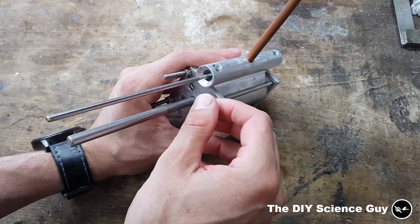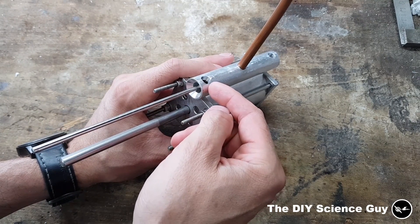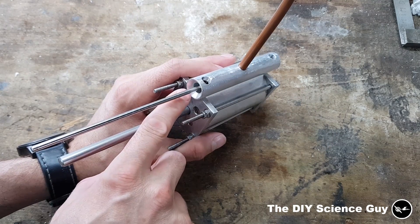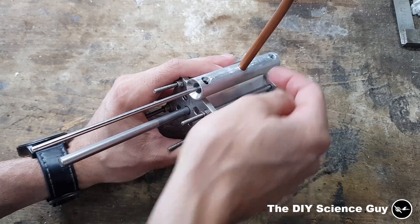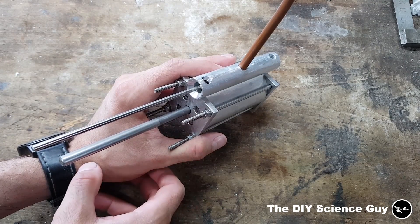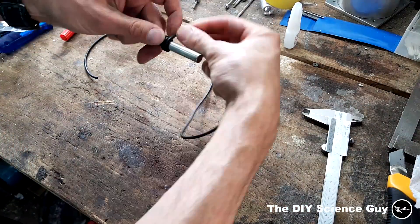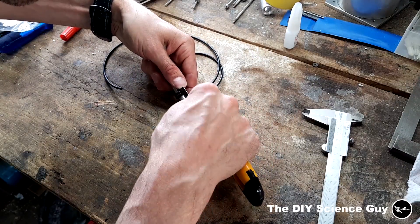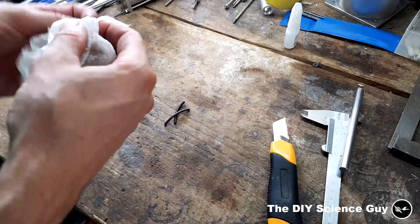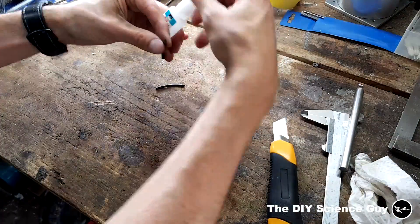The next thing is to make end caps so the exhaust steam or gas will come out of these holes and not out of the end of the valve housing. We'll now make the O-ring, the end cap, and the rods to keep it all together. Let's do a quick time lapse of that.